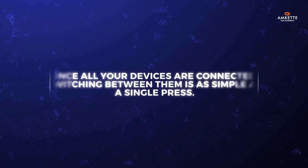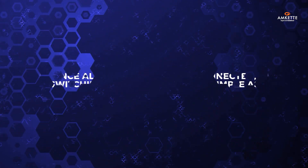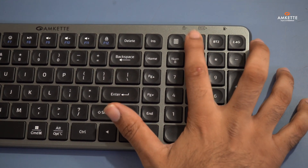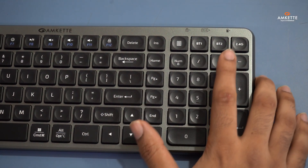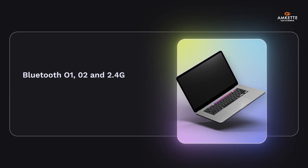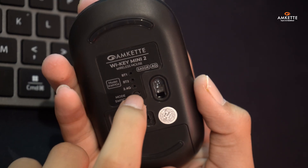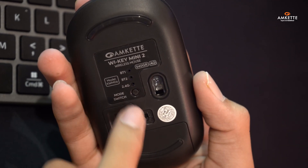Once all your devices are connected, switching between them is as simple as a single press. On the keyboard, use BT-1, BT-2, or 2.4G to toggle between Bluetooth 1, Bluetooth 2, and the USB 2.4 GHz connection. For the mouse, just press the mode switch button at the bottom to effortlessly switch between your connected devices.